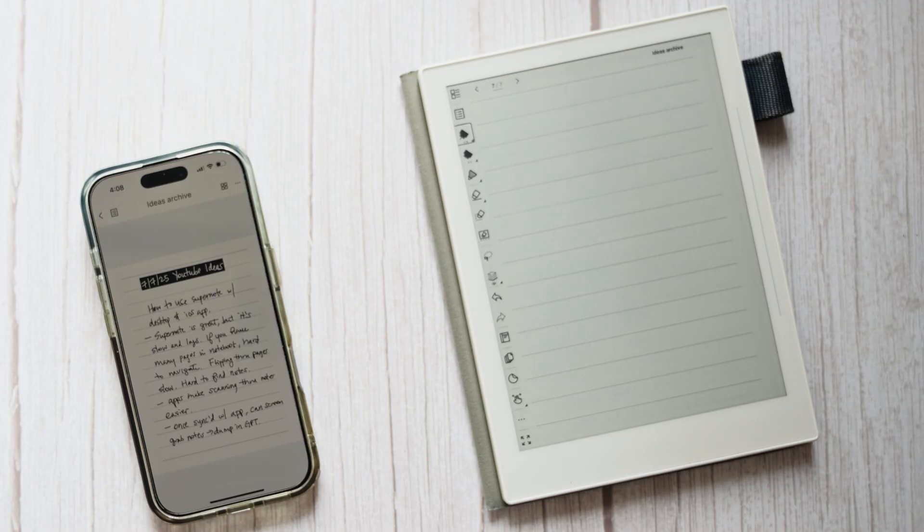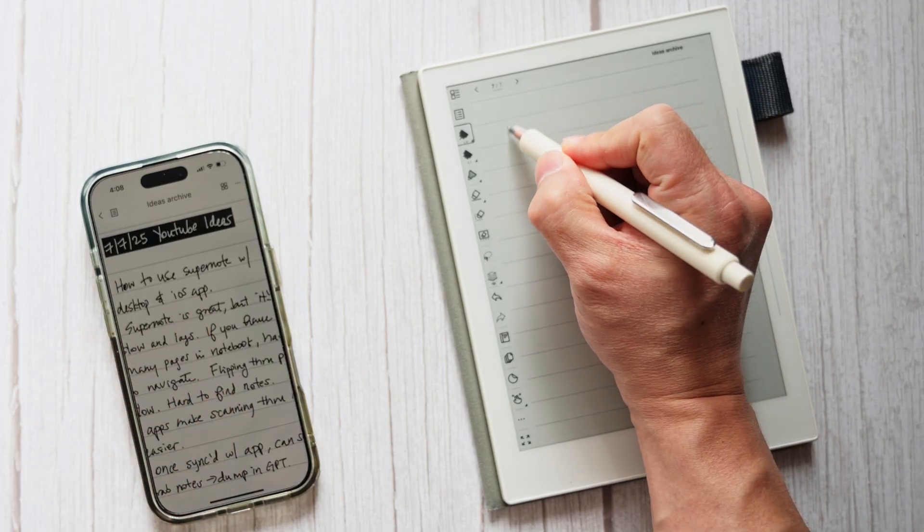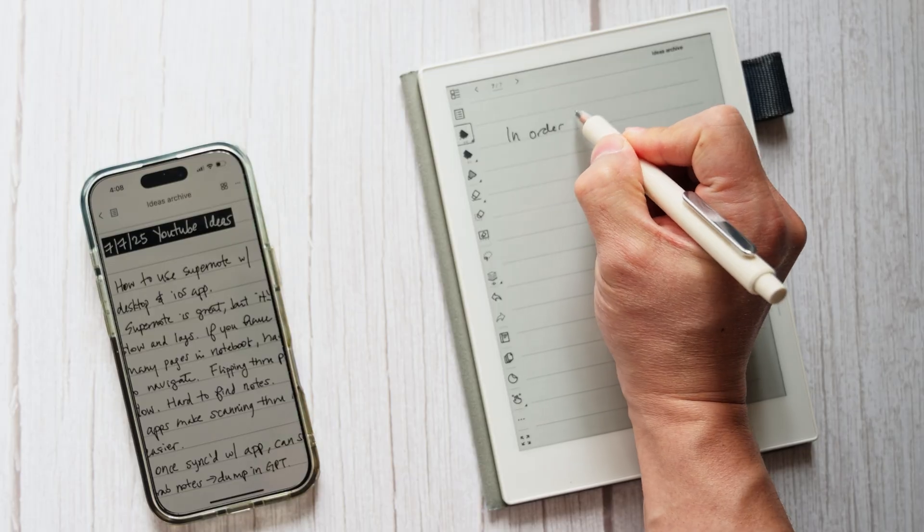How I like to use the companion app is to actually have it open while I'm using the notebook. This way I can quickly flip back through the pages for reference as I write new notes.